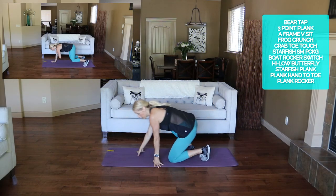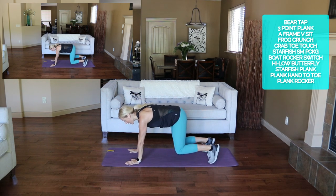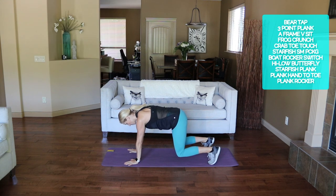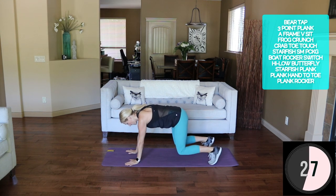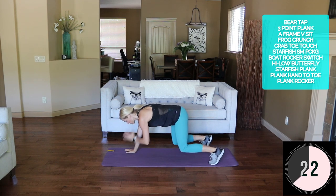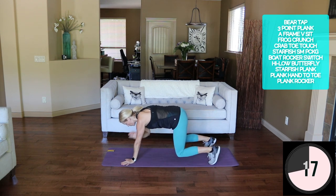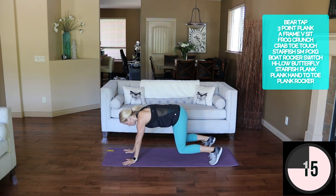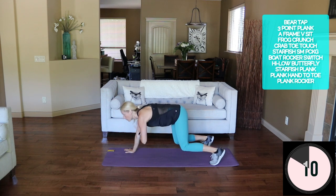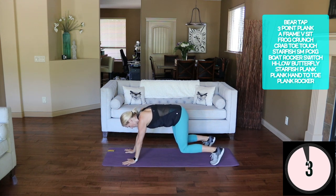Just ten seconds rest in between — rest longer if you need. We're gonna start with a hover bear shoulder tap, knee tap. Start here, alternating shoulder and then alternating knee. Your goal is not to rock the body — nice and slow. A little quad bird here as well.